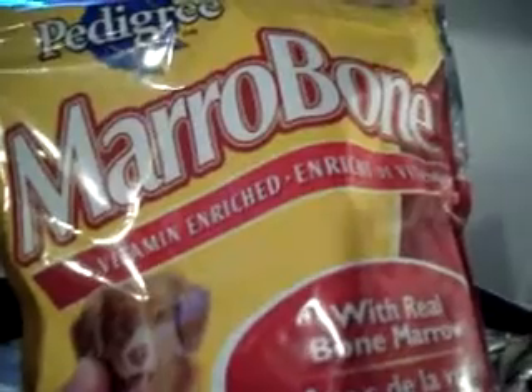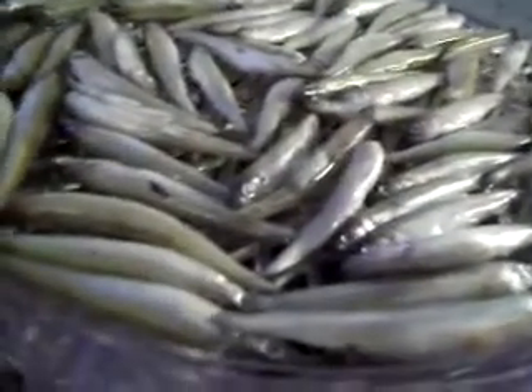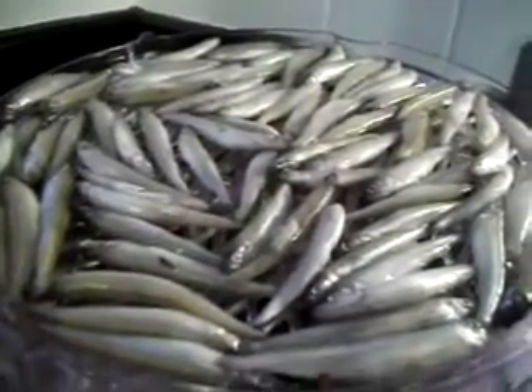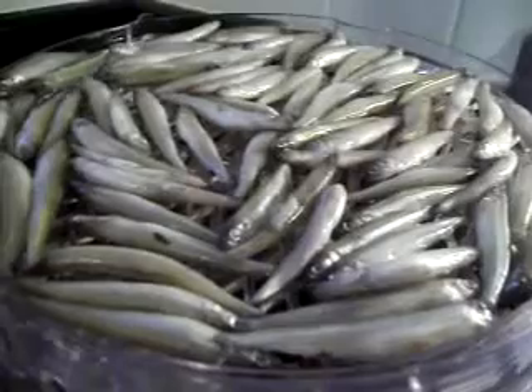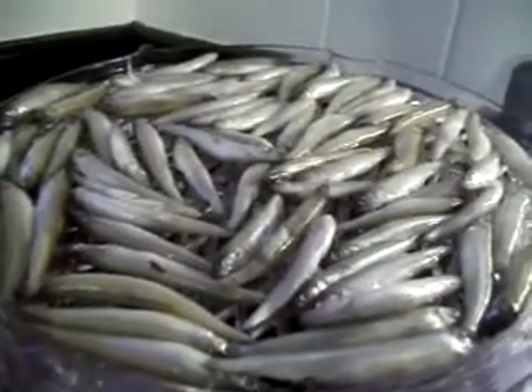What I've been doing is making my own dog biscuits. I don't have any on hand right now so I can't show you those — maybe I'll make another video later. But I have a dehydrator, and what I started doing is dehydrating some vegetables and some meats to give instead of things that are processed.